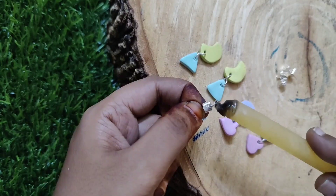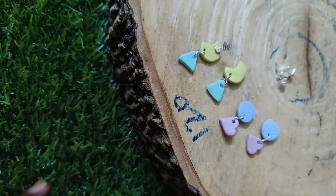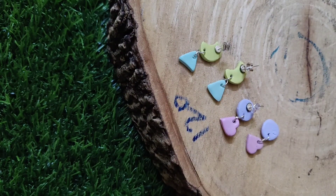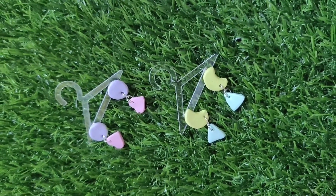You can use the earring base or the stud base. You can use the glue on the back side. You will dry it. These are very cute earrings. You will try it. I hope you all like this. Thank you.